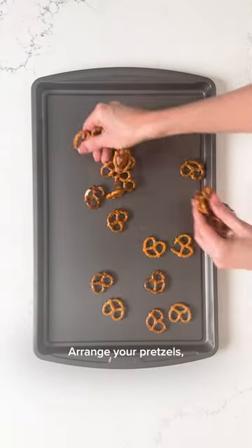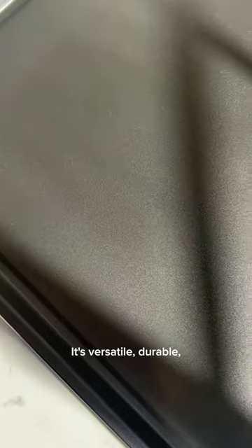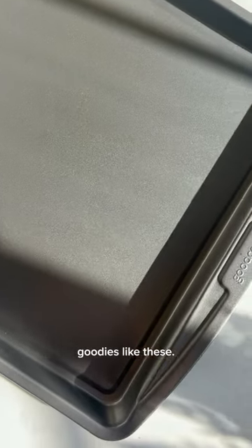Grab your GoodCook ready cookie sheet, arrange your pretzels, top with a chocolate treat, and bake at 225 degrees for right around six minutes. This is why I love my GoodCook sheet pan — it's versatile, durable, and big enough for big batch goodies like these.